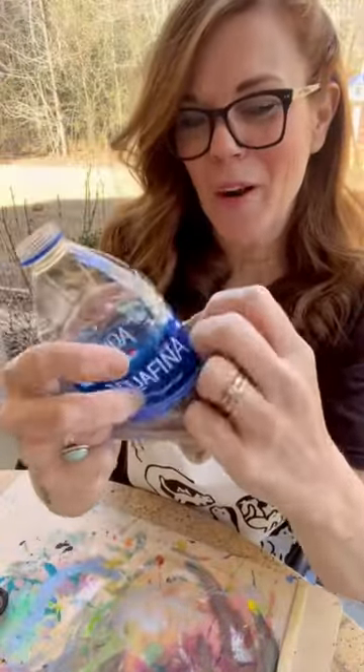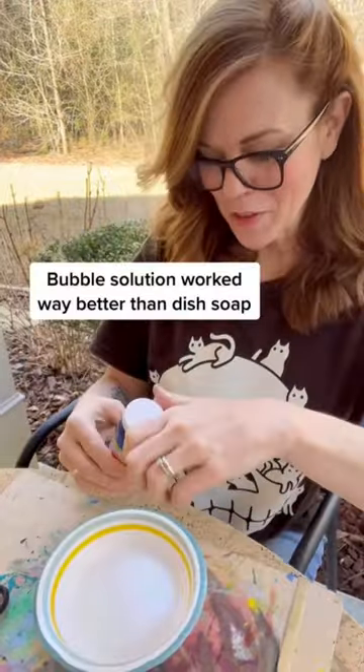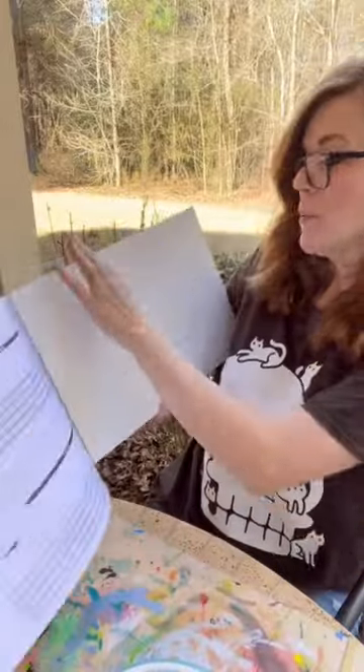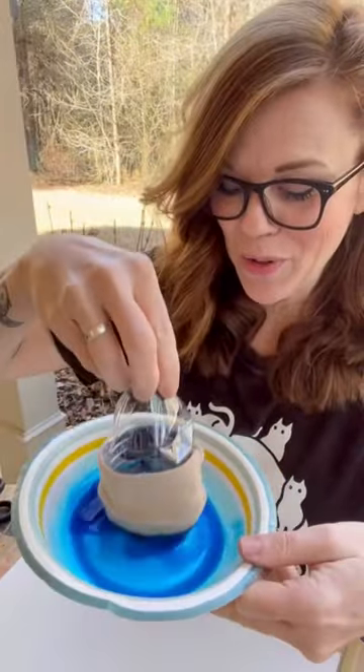Put the sock on the open end of the water bottle. A little bubble solution in a small container, a couple drops of food coloring, some heavy paper. Dip the sock end into the bubble solution.